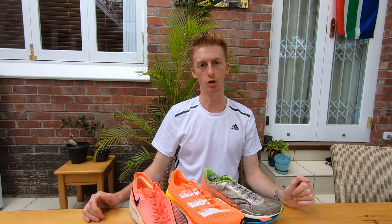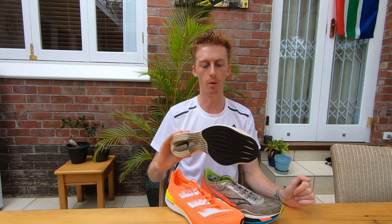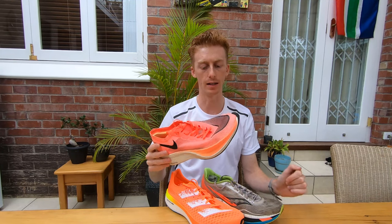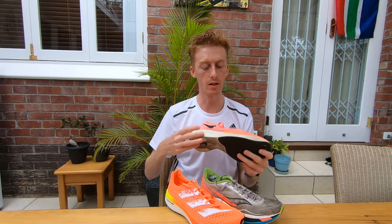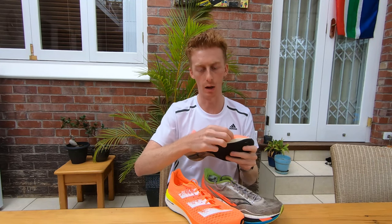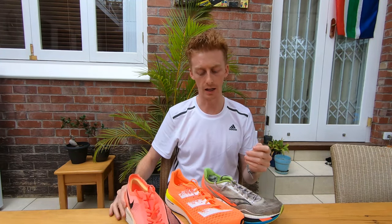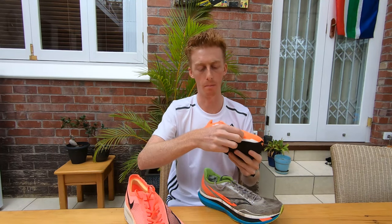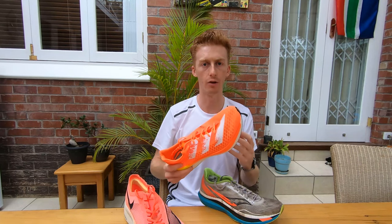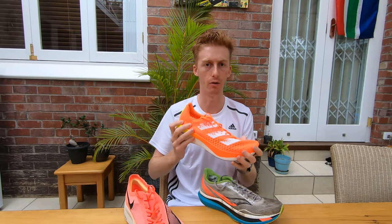Let's start by talking about the bending stiffness of these shoes. One of the first things you'll notice when having a pair like this on foot is how stiff it is through the forefoot region. This is because there's a carbon fiber plate wedged within the midsole. In the case of the Adizero Adios Pro, there's plastic rods or a plastic plate within the forefoot region of the shoe, so compared with an everyday trainer, it's going to be a lot more stiff and rigid.